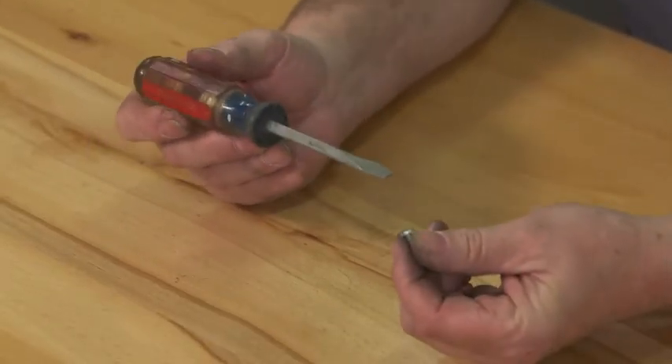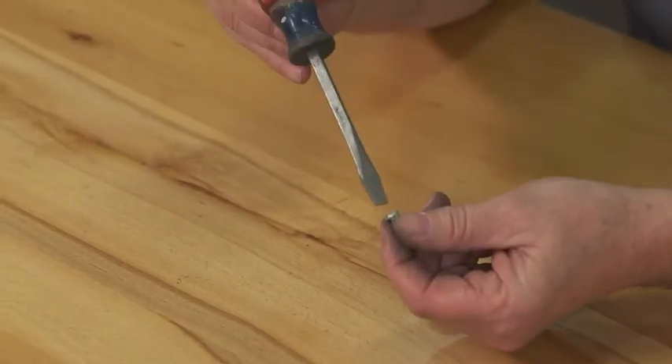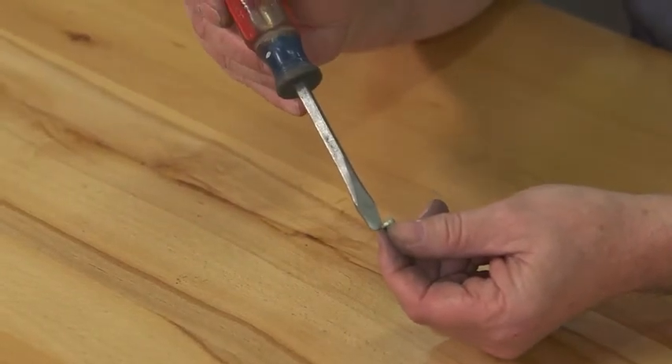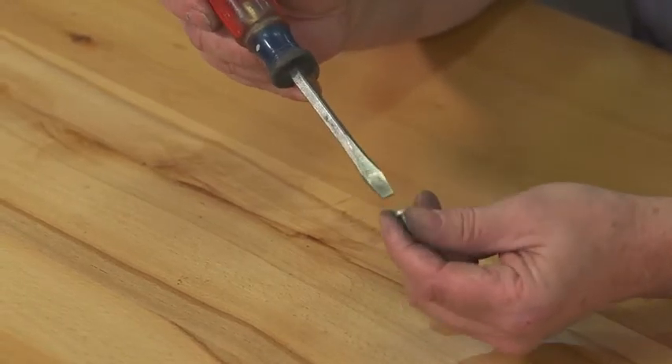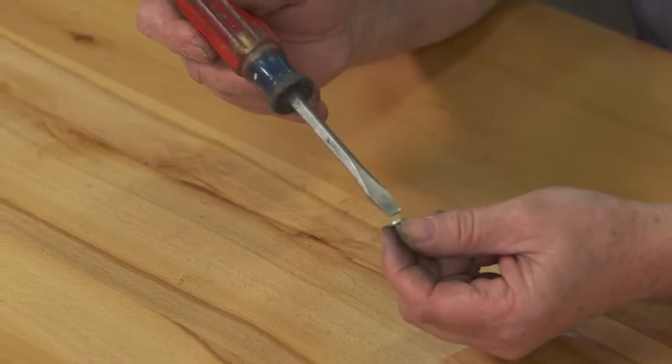Working in the shop, having a magnetized screwdriver can be both a curse and a blessing. If they're already permanently magnetized, a lot of times you'll come in and want to tighten up a screw, but the screw will automatically attach to your screwdriver and actually cause you more trouble than it'll save you.